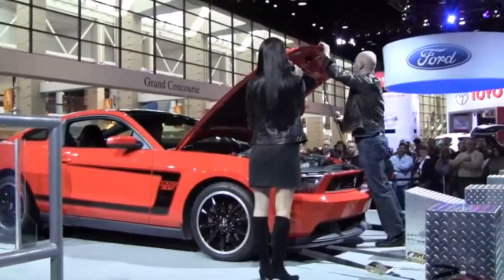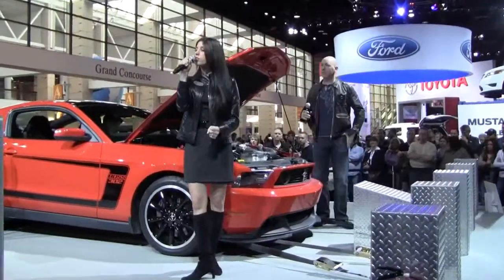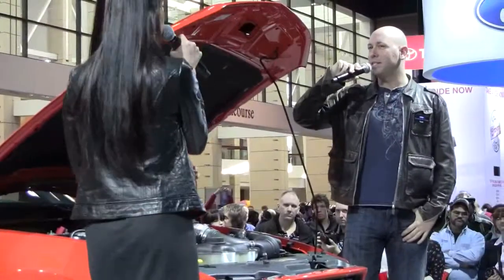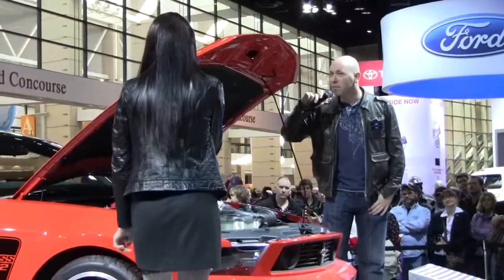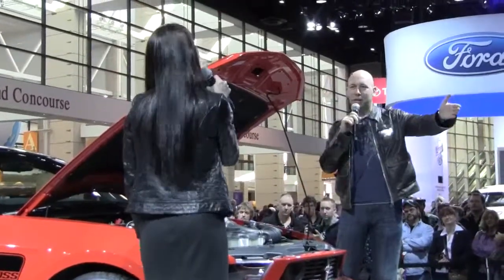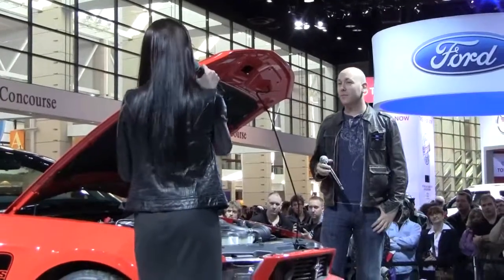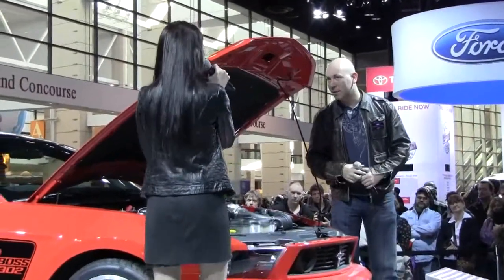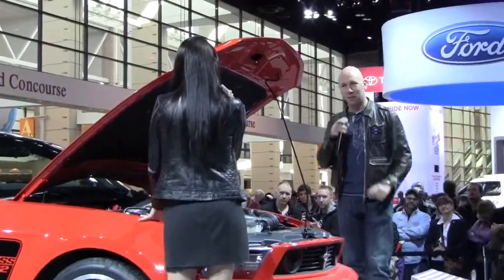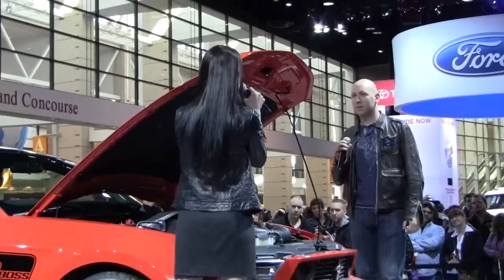Under the hood, I'd like to say it's bulletproof and blower-free. What I mean by that is it comes standard with a 5.0-liter, 302 cubic inch, dual-overhead-cam, Ti-VCT V8 engine. Twin-independent variable camshaft timing — just like we have on our GT over here. The Boss 302 is also fully equipped with forged crank, rods, and pistons, and CNC machined aluminum heads on an aluminum block.